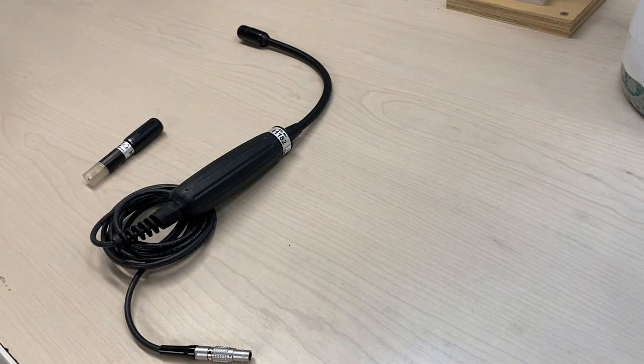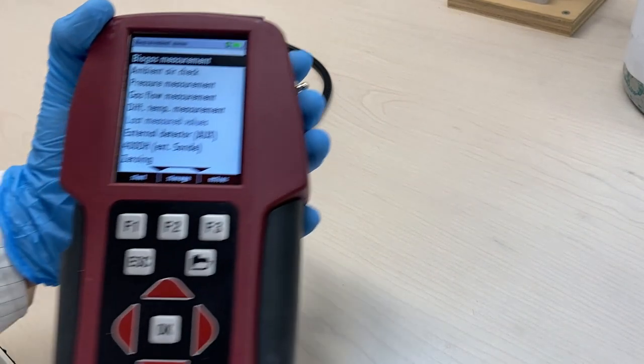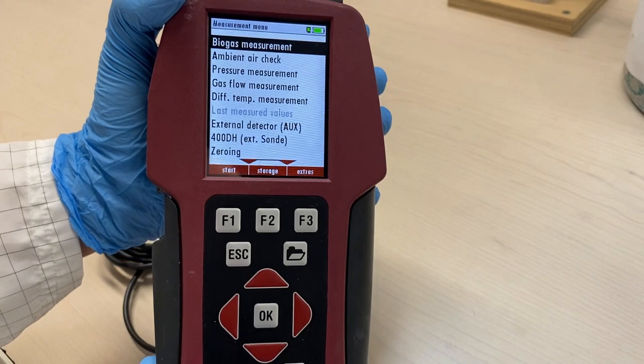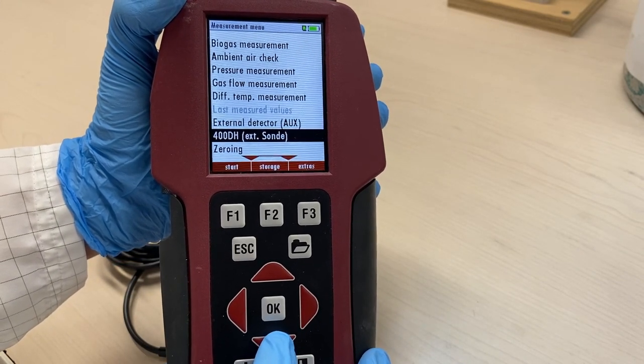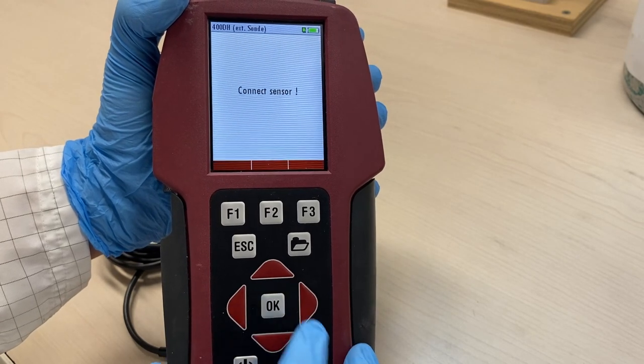After powering on the instrument, the main screen will be displayed in the window. Scroll down the menu to 400DH and click OK on the keypad.